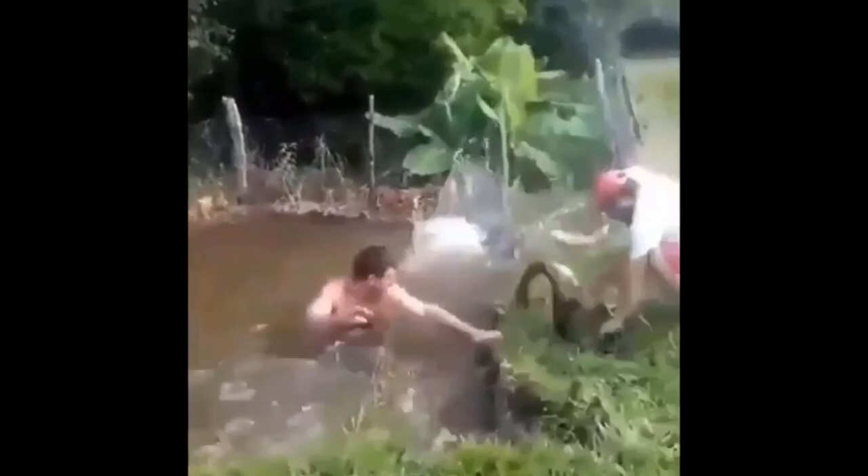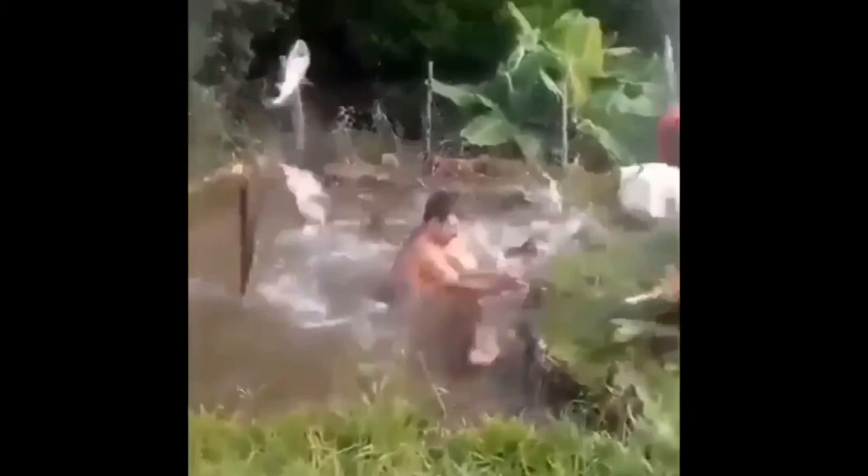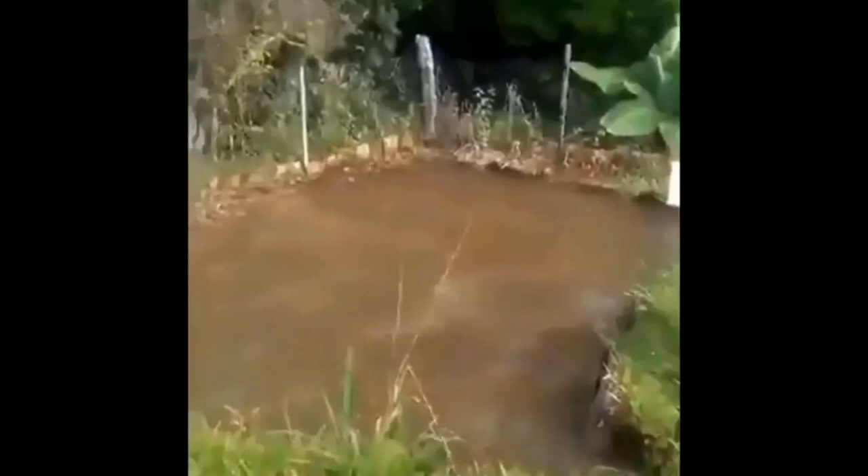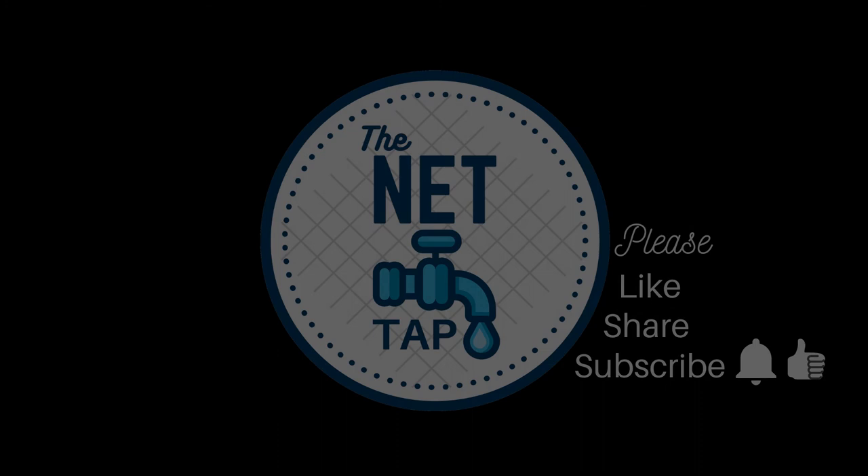That's one way to go fishing I suppose. That is all for this video, I hope you enjoyed it. Ciao for now.